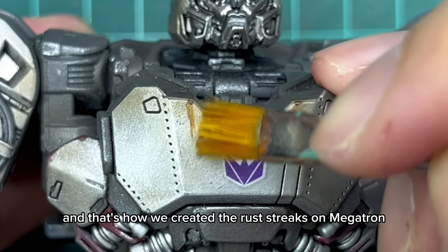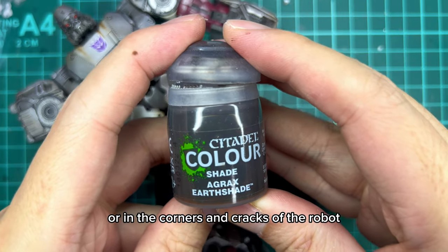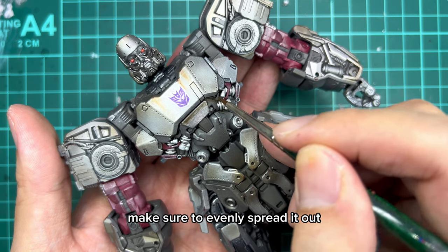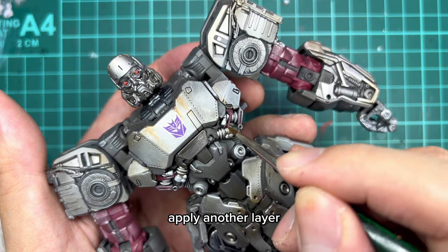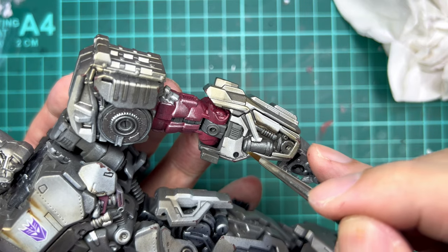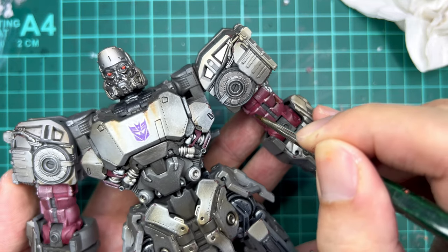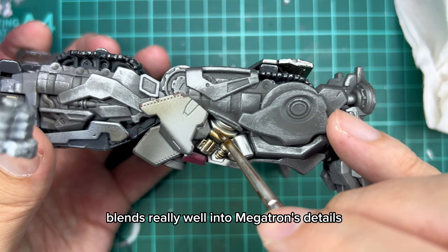That is how we created the rust streaks on Megatron. We're moving on to the last step which is creating the oil effect in the gears or in the corners and cracks of the robot. For this part of the tutorial, we'll be using Citadel's Agrax Earthshade. Take a little bit of the shade and then apply it to the grooves and the details of the robot. Make sure to evenly spread it out. If you find that the shade is a little bit faint, you can wait for it to dry and then apply another layer. You have to be a little bit patient because it takes time to build up the effect. You can see that the Agrax Earthshade blends really well into Megatron's details.